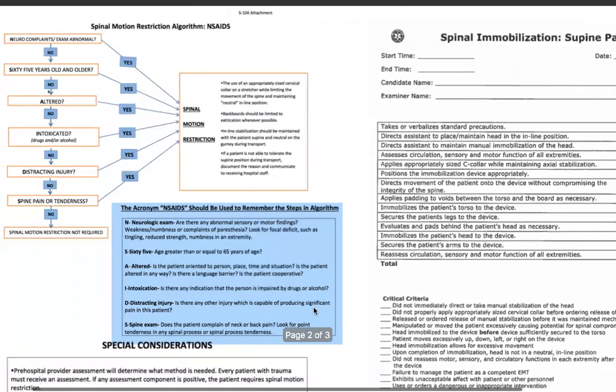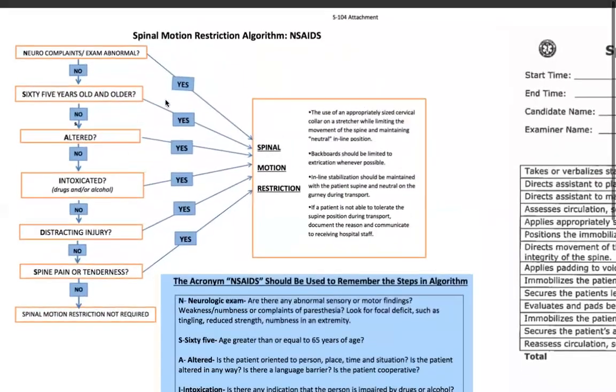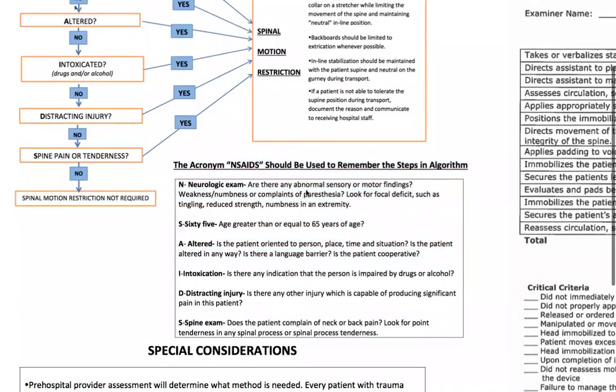For the County of San Diego, we have what's called NSAIDs — a decision algorithm for spinal motion restriction. The County of San Diego defines spinal motion restriction as the use of an appropriately sized cervical collar on a stretcher while limiting movement of the spine and maintaining neutral inline position. Backboard should be limited to extrication whenever possible. Inline stabilization should be maintained with the patient supine and neutral on the gurney during transport. If a patient is not able to tolerate the supine position, document the reason and communicate it to receiving hospital staff. NSAIDs stands for: Neurologic exam — are there any abnormal sensory or motor findings, weakness, numbness, or complaints? Look for focal deficits such as tingling, reduced strength, or numbness in an extremity.